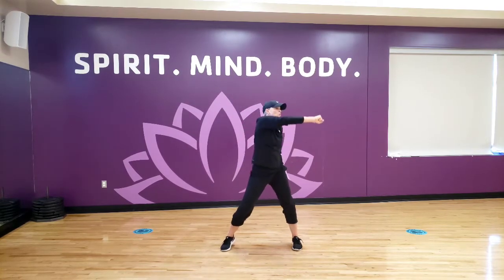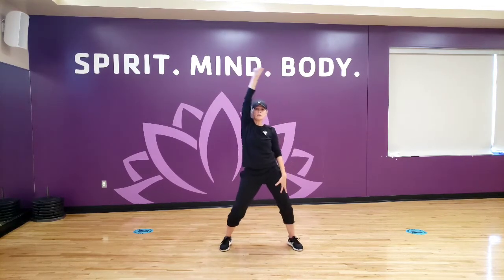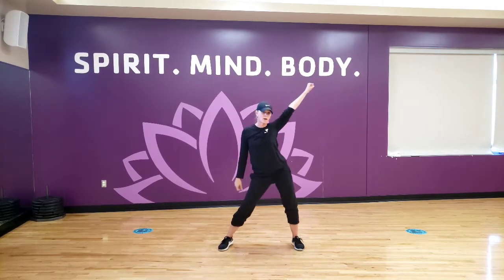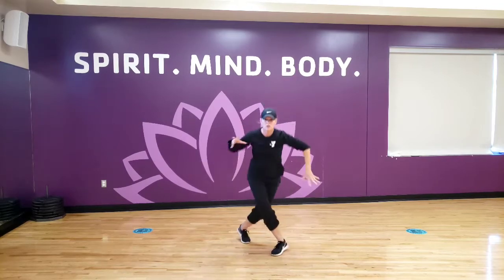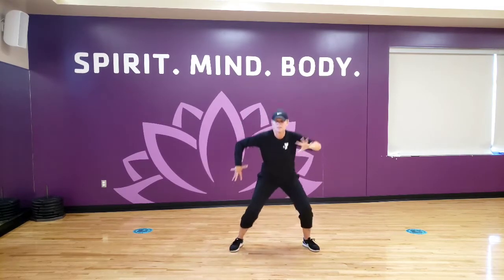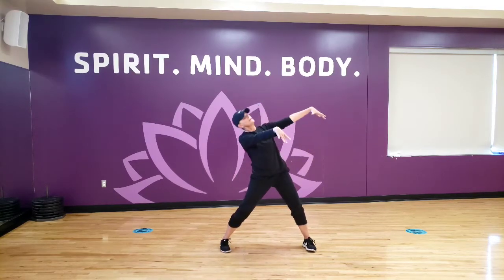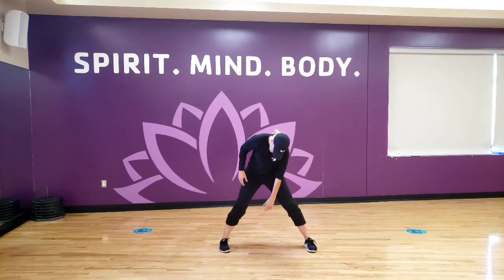One arm stays up, your right one — one, two, three, four. Left arm — two, three, four. Claw arms again. Cross, cross. Here we go. And he's going to stay paralyzed. Pick a pose — here, here, whatever it is.